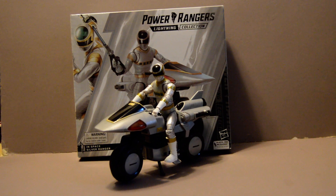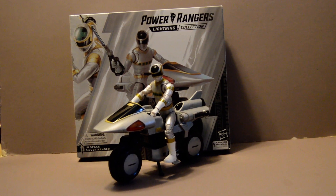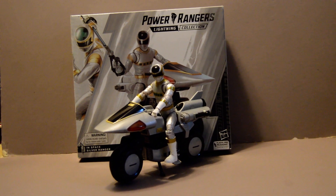Welcome back YouTubers. This is going to be a review of the Power Rangers Lightning Collection Power Rangers in Space Silver Ranger, Zane.